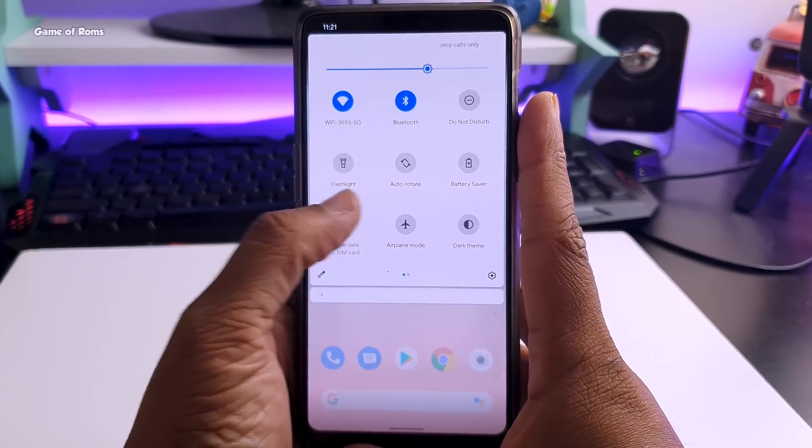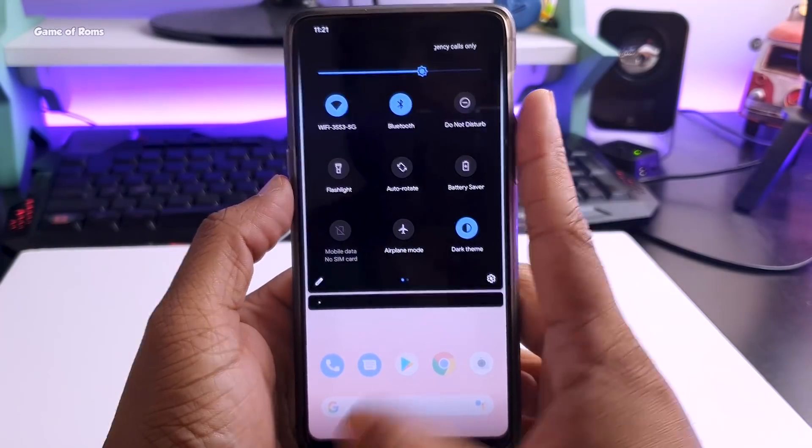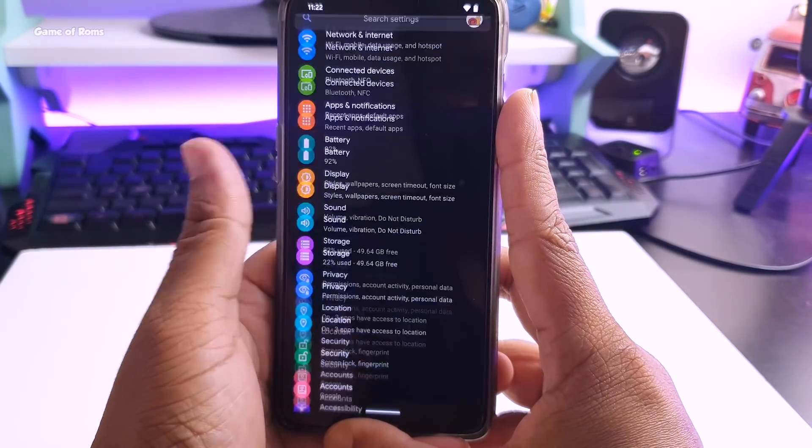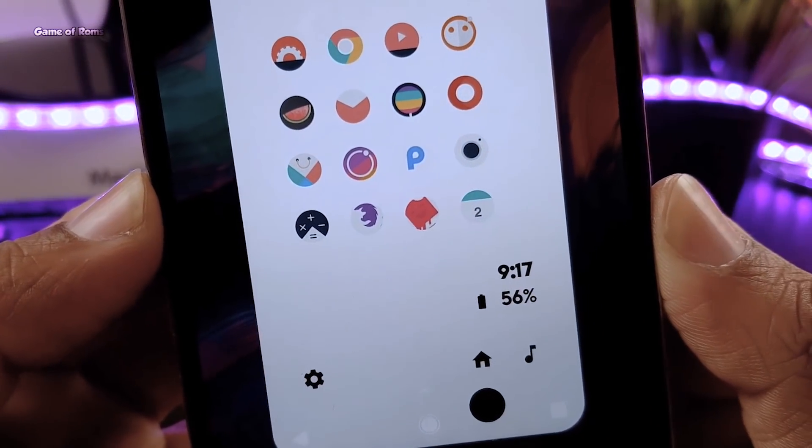In the quick settings you get a dark theme which works great with this OS. If you have an OLED display it will save your battery life. You also have night light and focus mode from Digital Wellbeing.